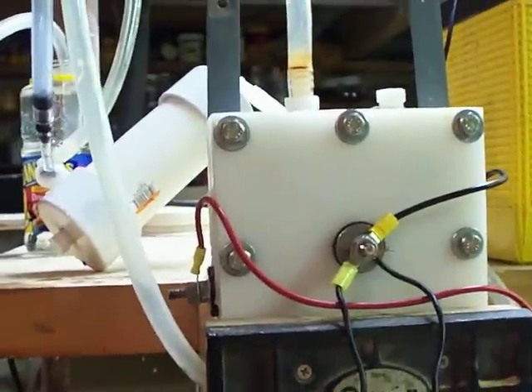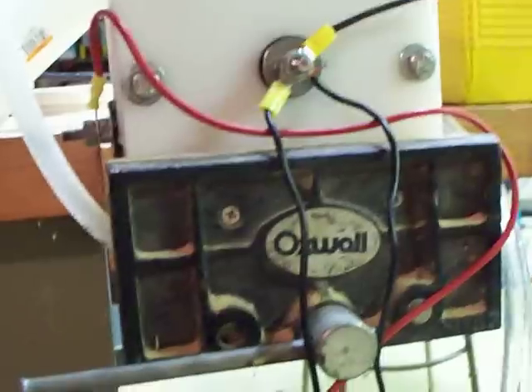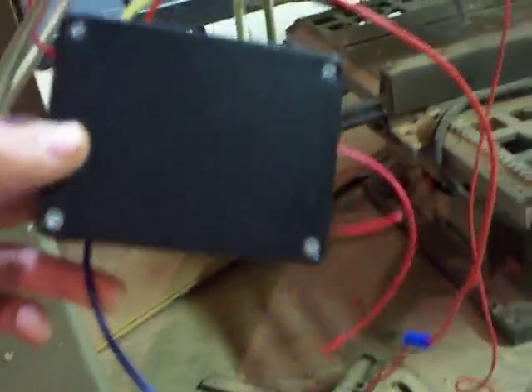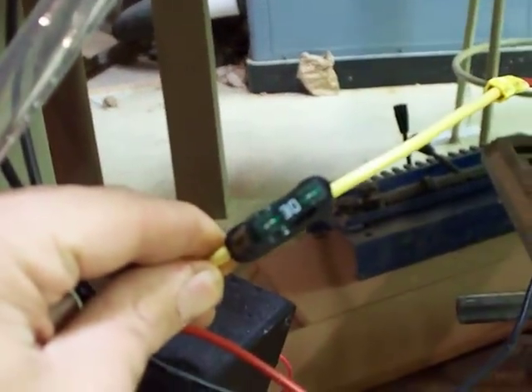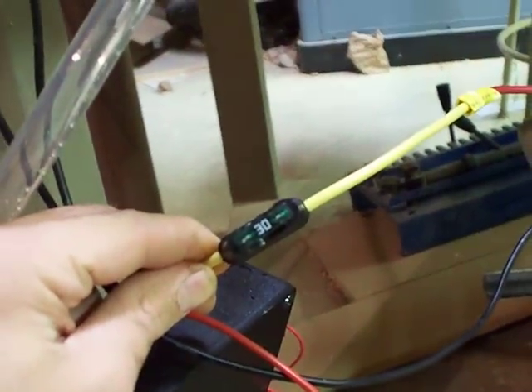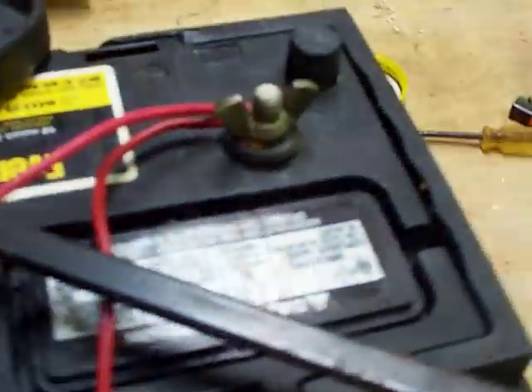It's got everything hooked up right now. I'm going to try and roughly explain how the hookup goes on here. Got our control box here, which comes with a 30-amp limiter, which gets spliced and will go straight into your battery.